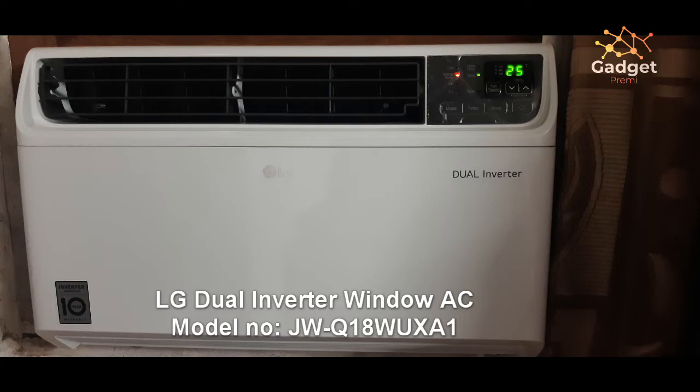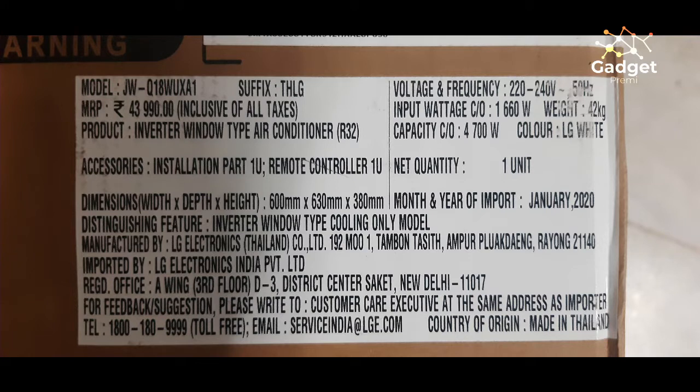The box has a label showing the model number, the MRP, the technology used, and you will get a remote control and product manual inside the pack. You can see the voltage and frequency details since these are manufactured in Thailand. Always make sure the voltage lies between 220 and 240 volts, which is the standard voltage in India, and the frequency is 50 Hertz.